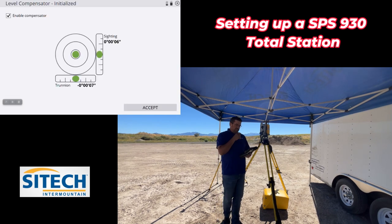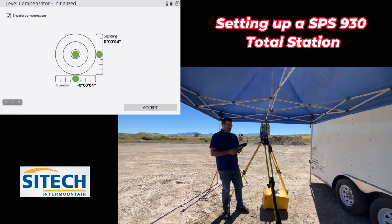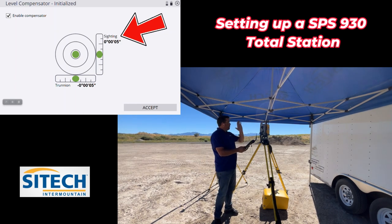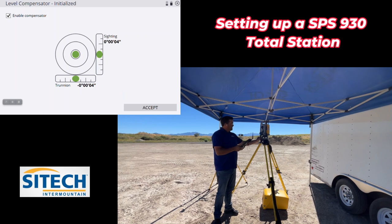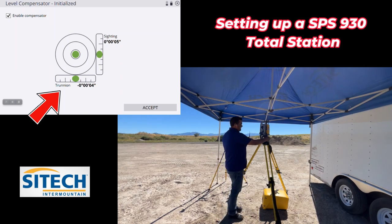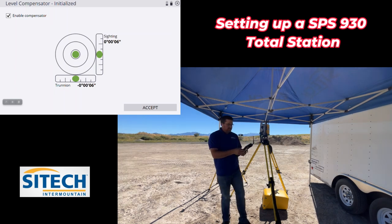Now on the level here, you can see that the level on the screen is really, really tight — four and four. If you needed to change it, remember that siding would be the straight shot, so you'd change the set screws in line with it. On trunnion, that is side to side of the total station, so the set screw over here on the side would handle that. It's nice and tight.